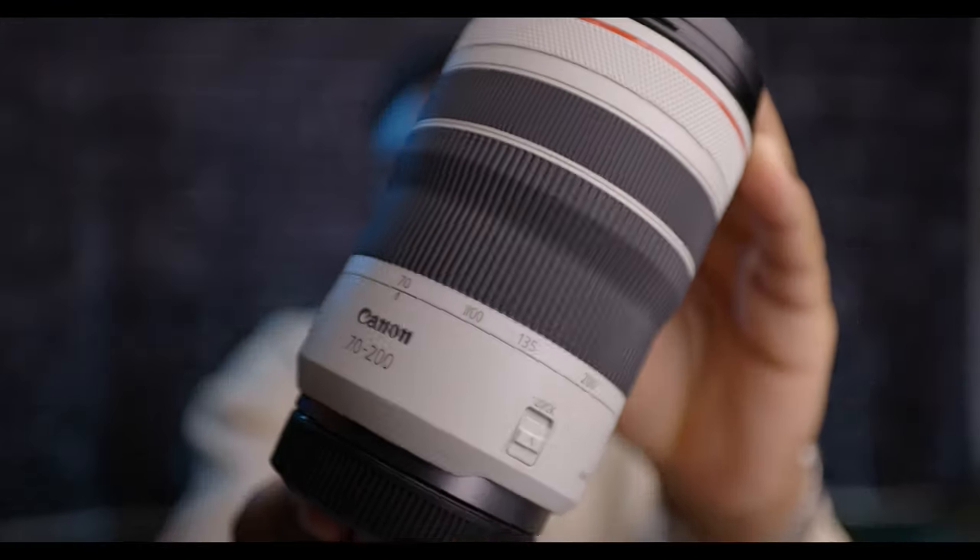If you clicked on this video, you were probably trying to figure out whether you should get the RF 70-200 f2.8 or the RF 70-200 f4, which is this lens right here. I've had the 70-200 f4 for almost a year now and I want to give you my real-life experience with it. I won't make this video overly technical — there are already plenty of videos like that on YouTube — but I do want to go over some pros and cons. Just a heads up: there are very few cons. This thing is amazing.